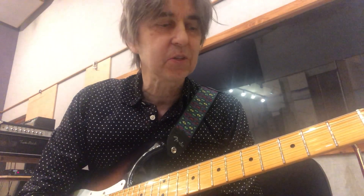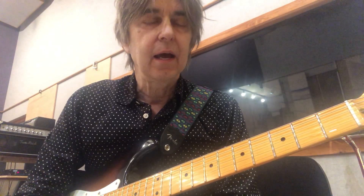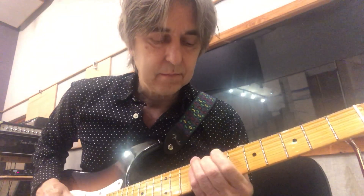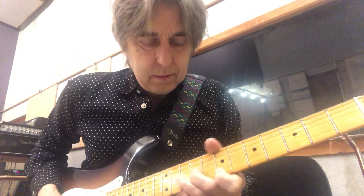Hey guys, welcome to lesson number three. Today I'm going to talk about stretching strings and vibrato, as those are a couple of things that can add personality to what you're doing. If I was just playing some kind of lick, I could also stretch into certain notes — take like the half note or full note before it, stretch into the note, and just create more personality to it.